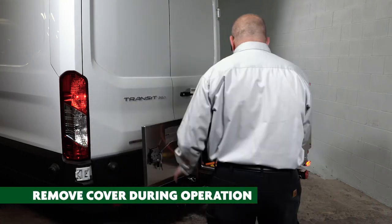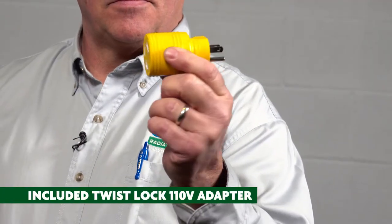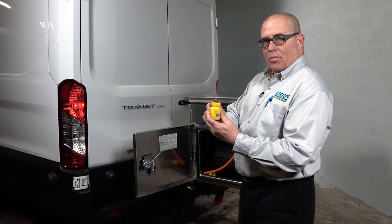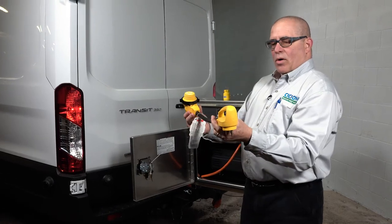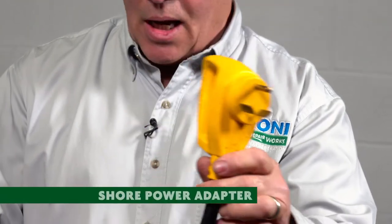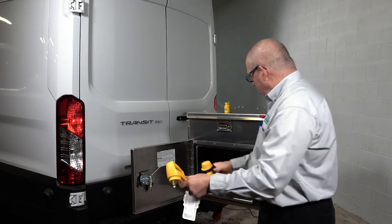When we supply this option, we supply an adapter from the twist lock to 110. So if you want to go shore power, you'll be able to plug it into your home, as long as there's nothing else running on that circuit. This is our shore power cord that enables you to connect to your common adapters at an RV park, and this connects to the twist lock shore power cord that we provide, which is a 25-foot cord.